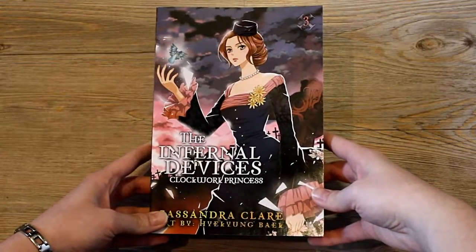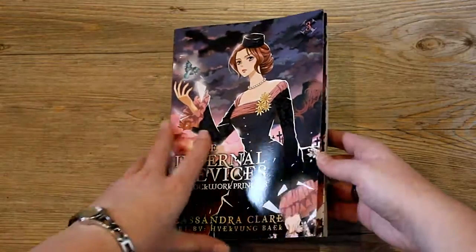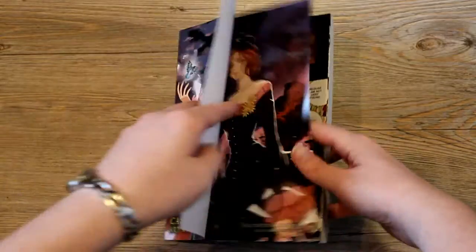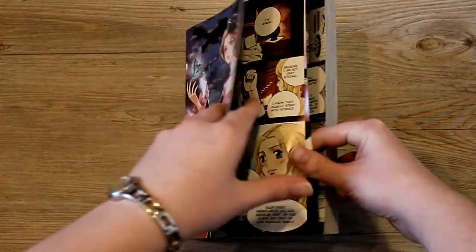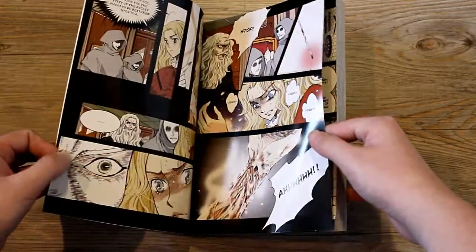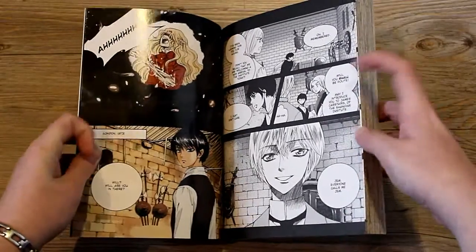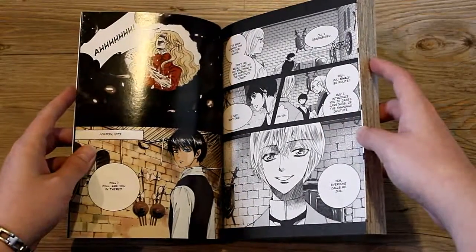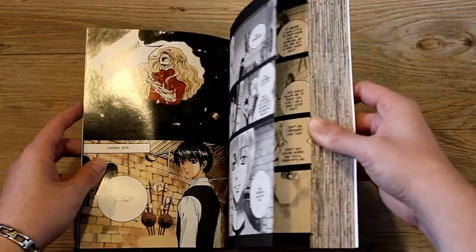And this is the third book, Clockwork Princess, and it is Tessa on the cover. As with the first two, she's on the first page as well, and like the others there are a couple of colored shiny pages and then it's black and white again. This is a young Will and a young Jem when Jem arrives at the Institute when he was 12 — I just think that's cute.